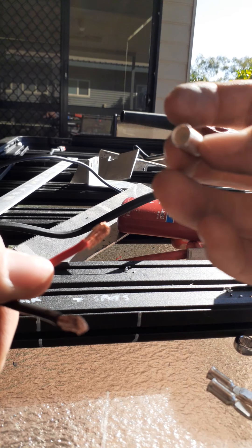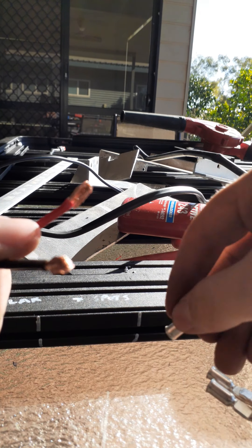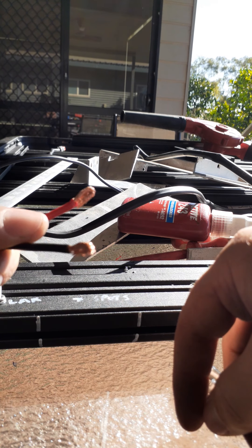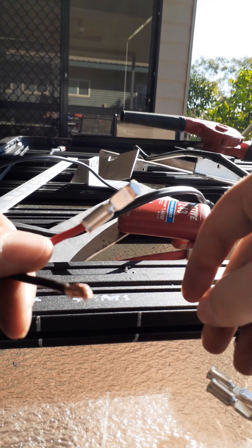You just get your cable - this is 5mm going into a 16mm hole. You just bend it over so you've got a bit more cross sectional area, and get it in there like that.